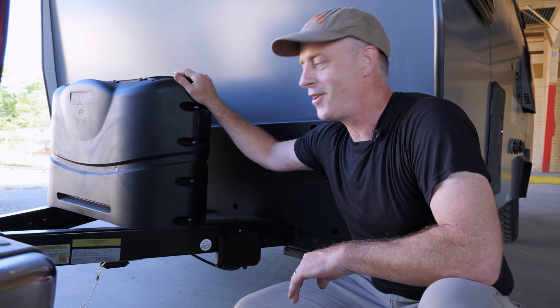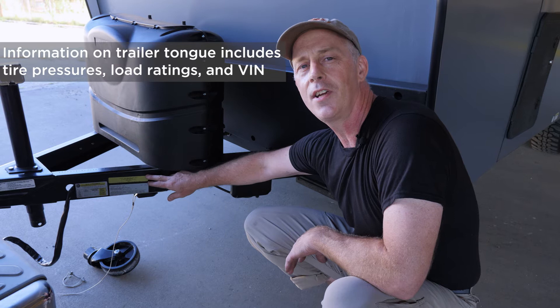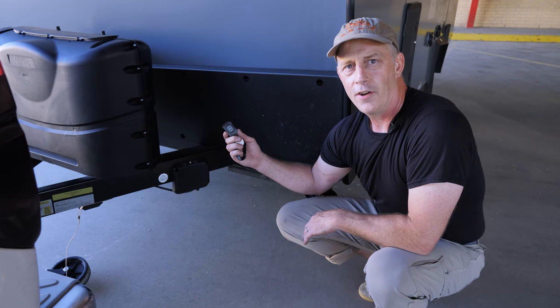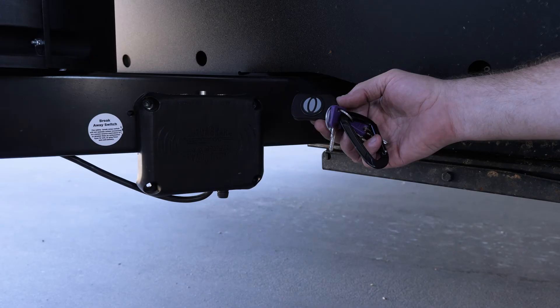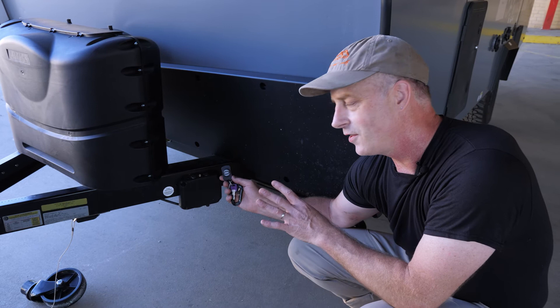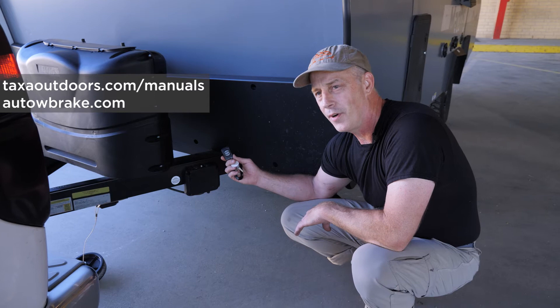As part of the tour of your habitat, there is some important legal and practical information. There are labels on all our trailers with the VIN number, tire pressures, and safe maximum load ratings. We also want to point out the auto brake proportional brake controller — there's an intelligent box and something that goes on your key fob to adjust and calibrate it. The wireless connection means you don't have to run certain wires through your tow vehicle. You can get more information on our website under the manual section or at autobrake.com.